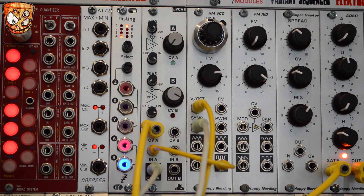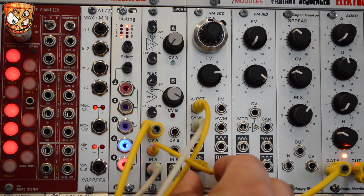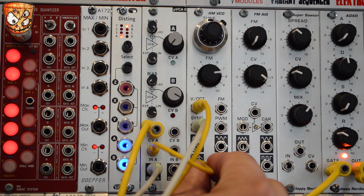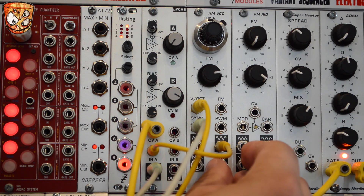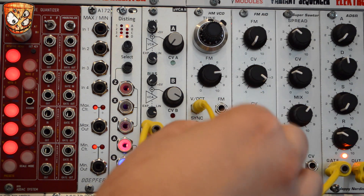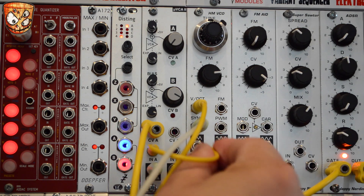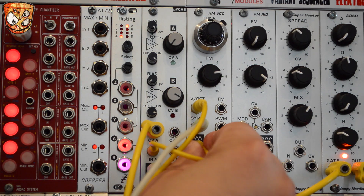Let's go through the different waveform outputs. That was the square wave, so here's a saw wave — with a nice bright and slightly more metallic edge. There's a sine. And without the sync. And with. Triangle wave. And let's just go back to the saw wave.